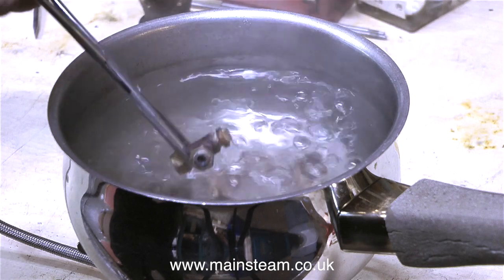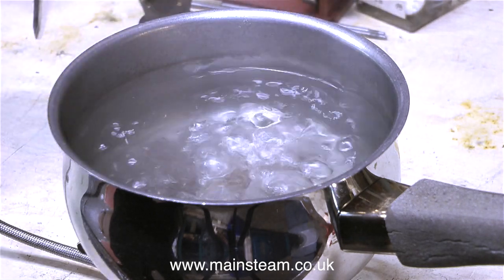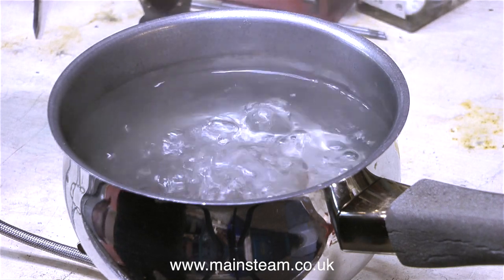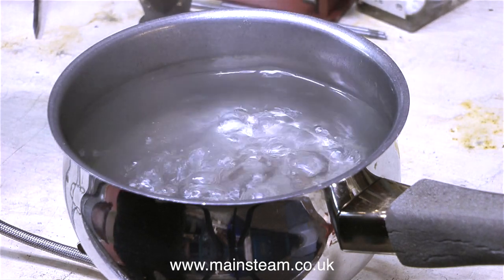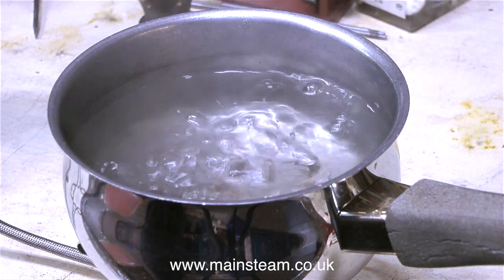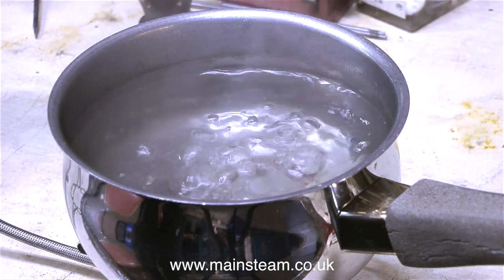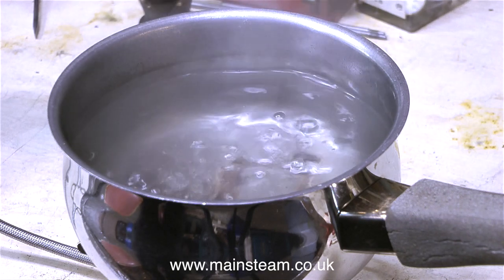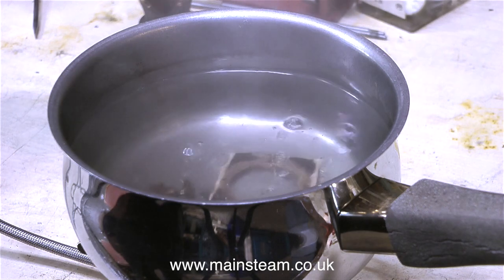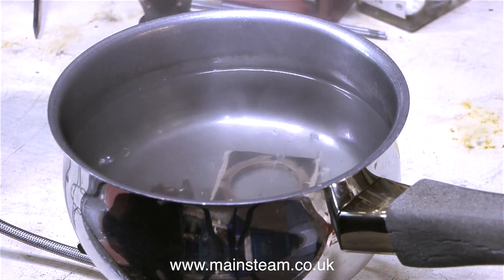I don't think much is going to happen to the water gauge fitting because it's a brass fitting and there's no ferrous metal in it at all. I boiled this mixture up for about 10 to 15 minutes, then turned the heat off and disconnected the gas canister. Now it's the next day but I haven't been in the workshop yet — I'll have a look and see what's going on when I go in later today. I'll leave you with the boiling mixture. Thanks for watching and I hope you found it useful.